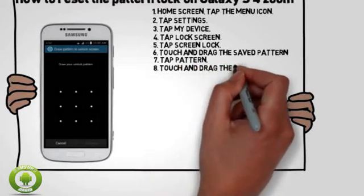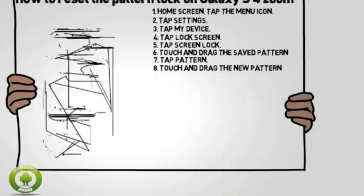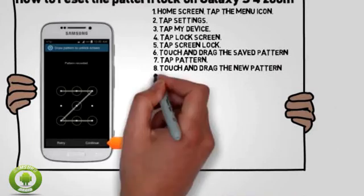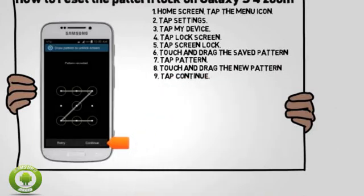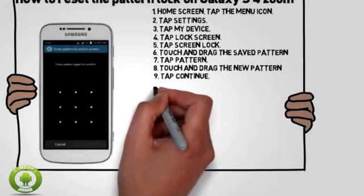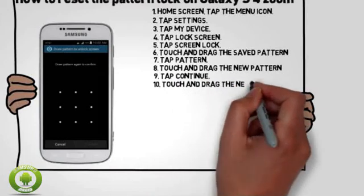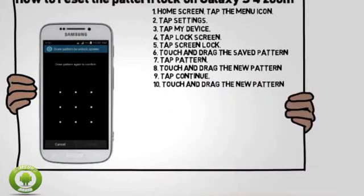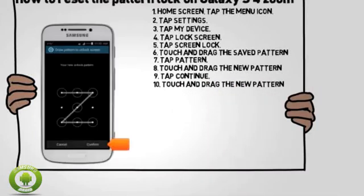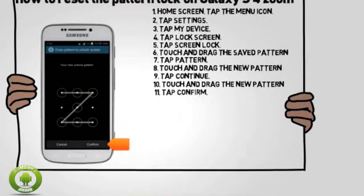Touch and drag the new pattern on the pattern canvas. Tap Continue. Touch and drag the new pattern on the pattern canvas again. Tap Confirm.